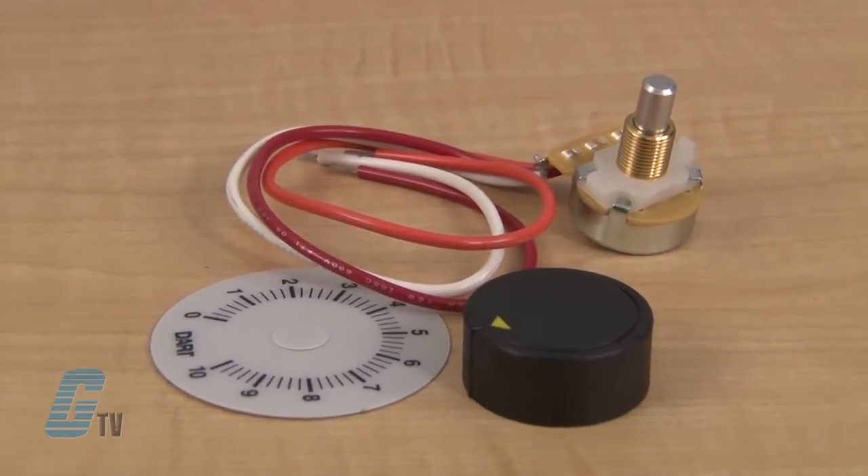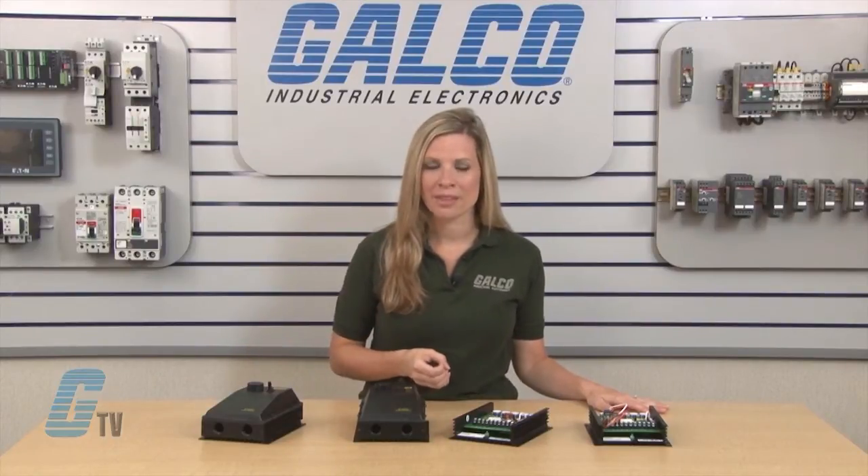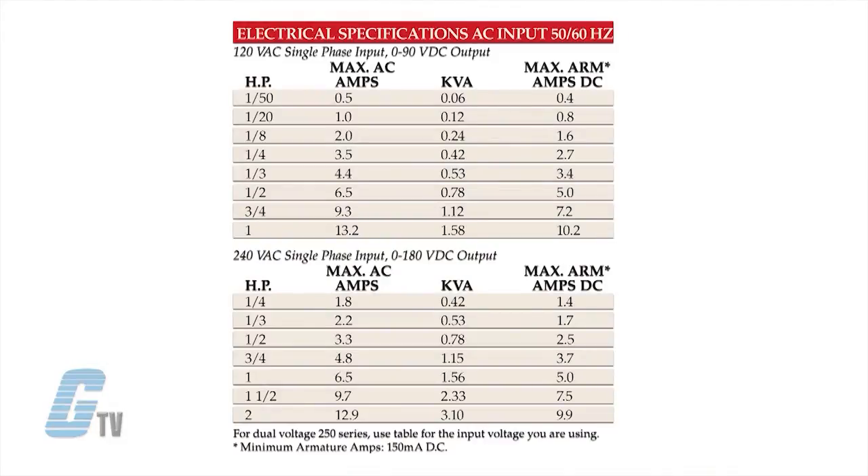A 5K ohm speed pot with 8 inch leads is included. Providing an analog input signal can allow for voltage following mode or DC tachometer follower. The standard features offer great versatility with dual voltage at 120-240 volt AC and adjustable HP settings.